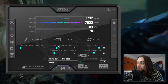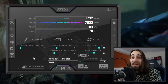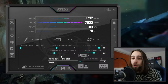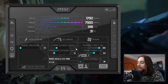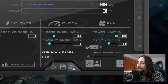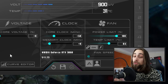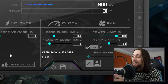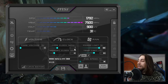The clocks are straightforward: you have the core clock, which is your GPU clock, and the memory clock, which is your VRAM clock — those 12 gigabytes of GDDR6. Let's start with the core clock. I advise going in 50 MHz increments: start with 50 MHz, apply it, then test a heavy game without any frame limiters — like Control or God of War — something that pushes your GPU to 100% usage. Try it for at least half an hour.